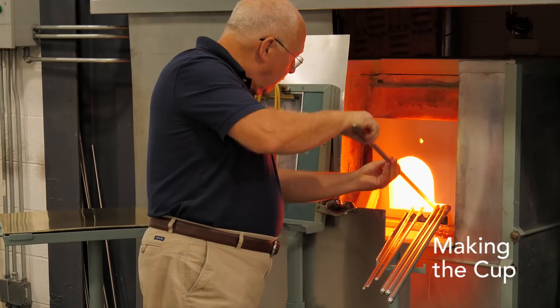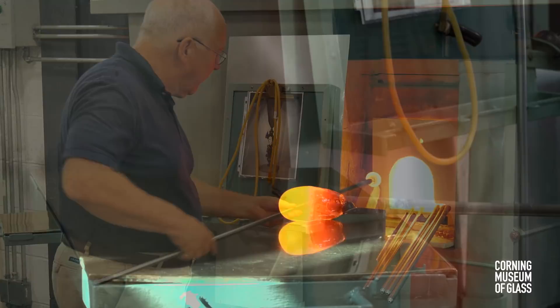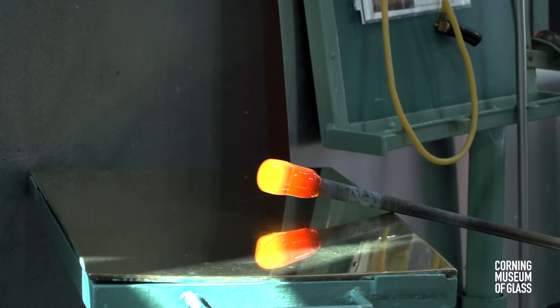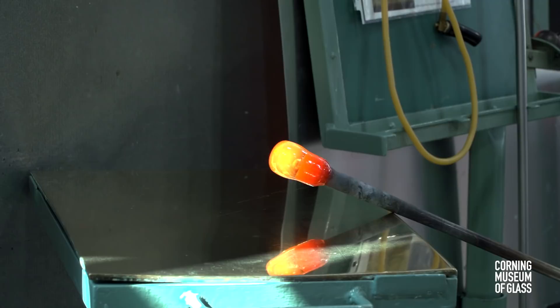The cup begins with a substantial gather of clear glass. It's marvered. Then the blowpipe is held upward as the bubble is blown into the glass. This will ensure that the tip of the bubble is somewhat thinner than the sides. The pipe is held downward to elongate the glass, then marvered and slightly tapered.